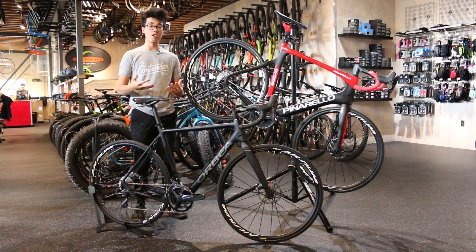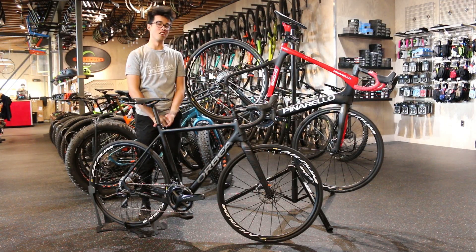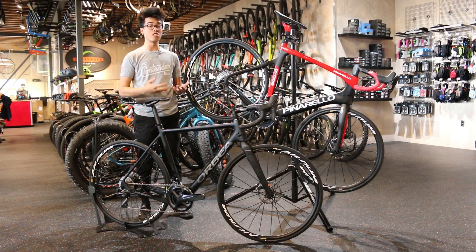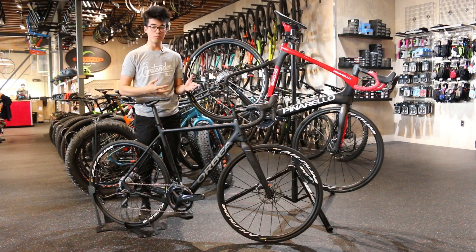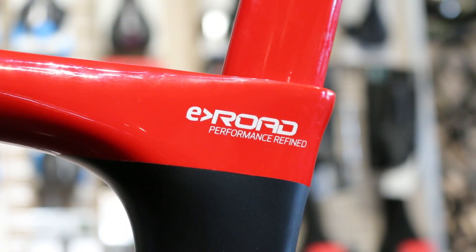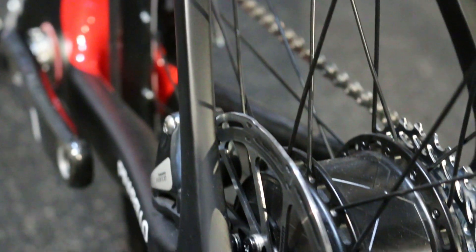And once we took them out on the road, the differences became very apparent. Let's start with the Diodo right over here. I was able to ride this bike with its non-electrified sibling, the Prince, back-to-back, and there's a lot of noticeable similarities that come from having a Pinarello. There's a specific kind of handling, a specific kind of ride quality, and a specific kind of performance out of the saddle that you'd expect of a Pinarello, and both of those bikes had them.